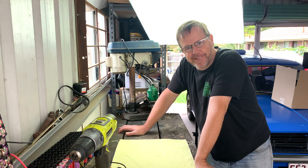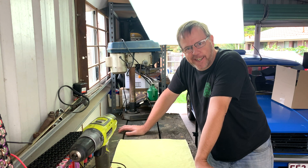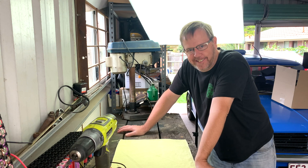Ever got a new toy and thought, did curiosity really kill the cat? Well, let's see.